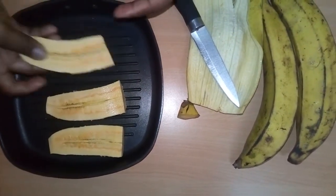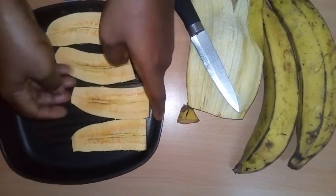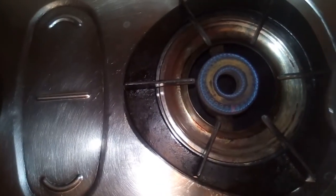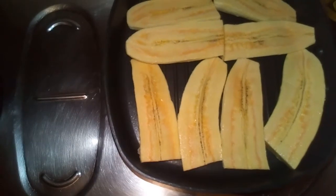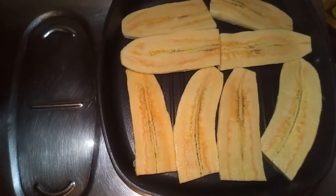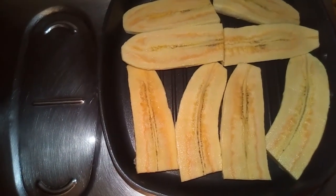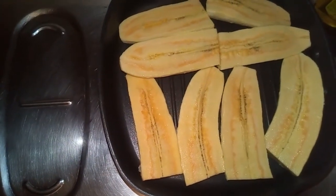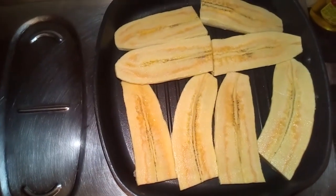You can get the griddle pan at the shopping mall or online. Make sure your gas cooker is on the lowest flame — that's what I'm showing here. Then just place your griddle pan with your plantain, or whatever you want to grill — be it chicken, fish, or anything — and keep it on low heat for some minutes.